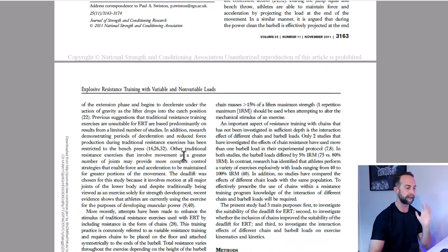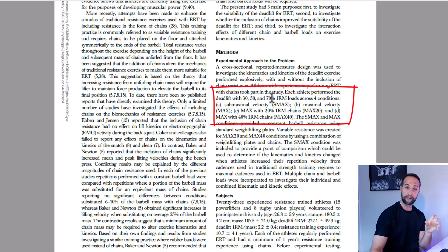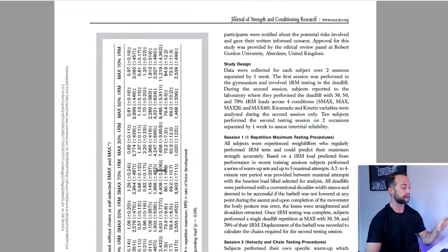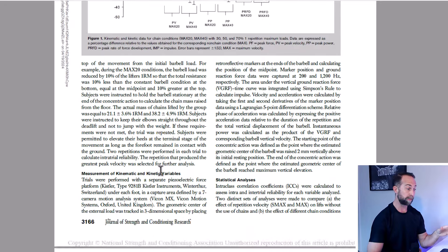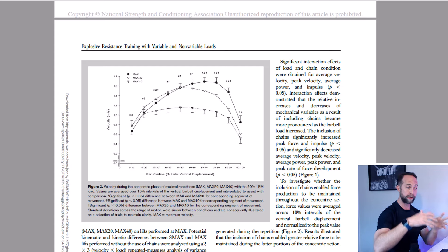Let's look at some literature on what actually happens when we use bands or chains during heavy strength training, starting with acute responses — what happens right now when you're doing the lift. We have this study by Swinton et al. in 2011, where they performed the deadlift at 30, 50, and 70 percent 1RM loads with added chains of 20 percent and 40 percent 1RM. We can look at the force-time characteristics to see what happens with the inclusion of bands and chains versus without. The figure shows bar position from zero percent at the start to 100 percent at lockout, with velocity on the y-axis, showing how velocity changes as a function of additional chain load across the displacement of the bar.